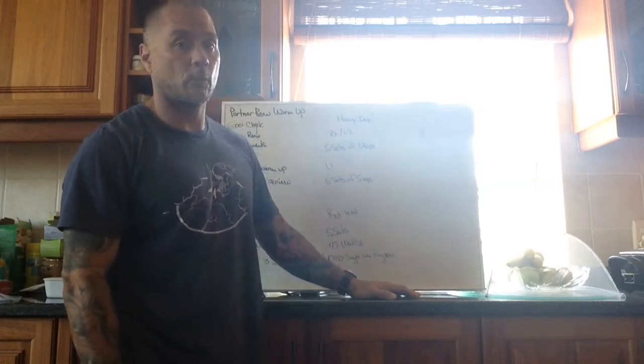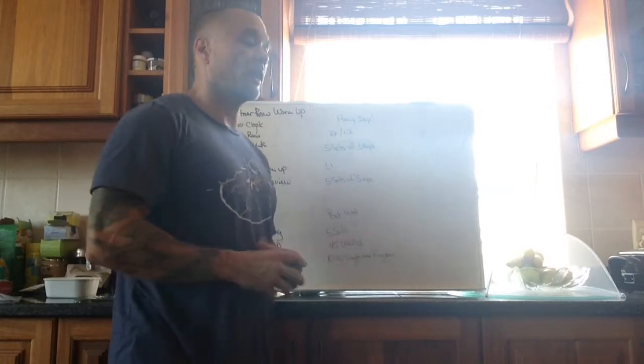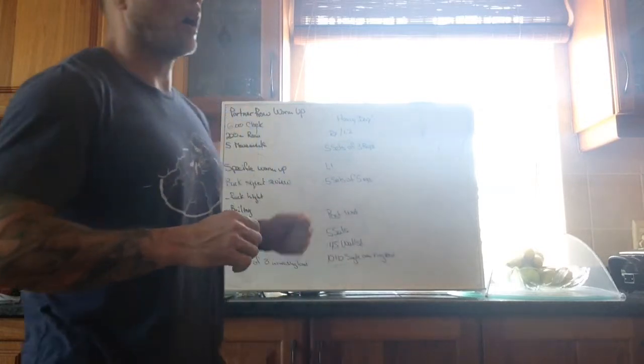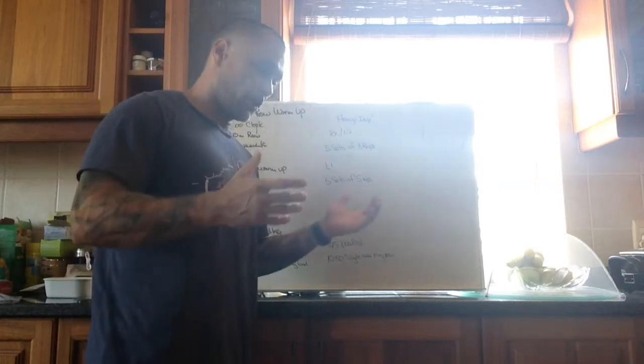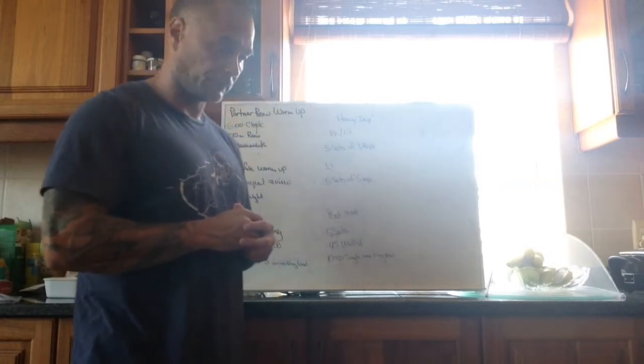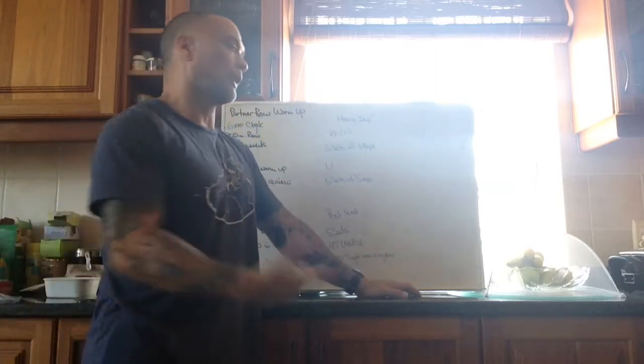That's going to give us a little bit more exposure to the lift. General rules of thumb: we should be going fairly heavy for this. If you're an experienced lifter and have been around for a bit, we should be going to 80% plus on every single lift, and we should be increasing load on every single set.